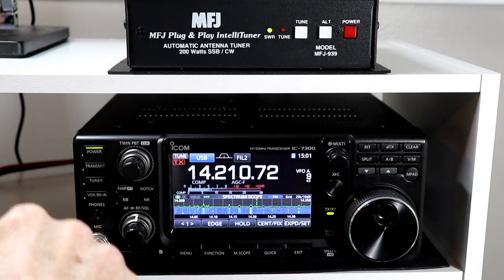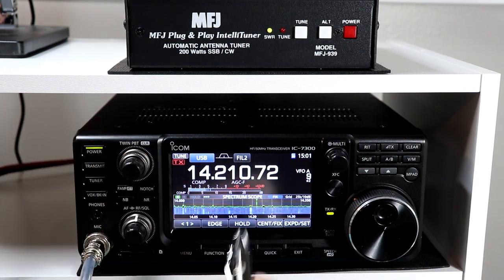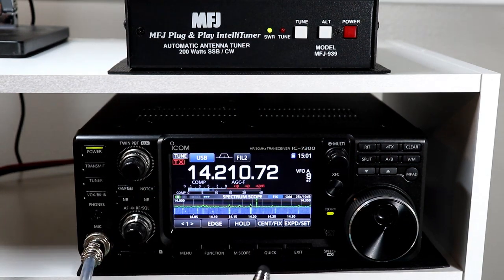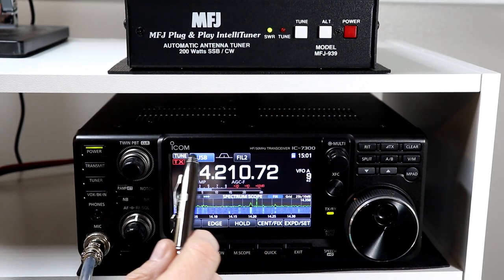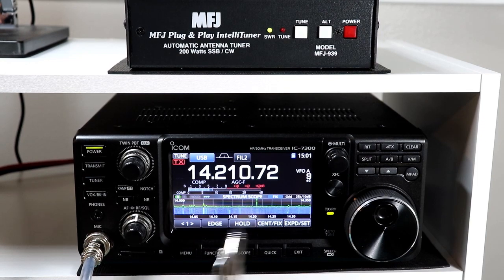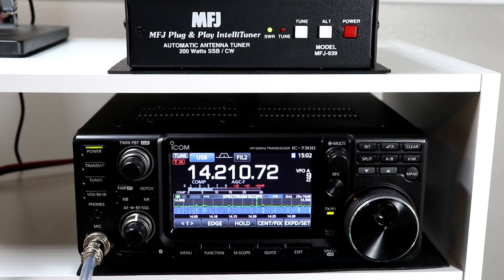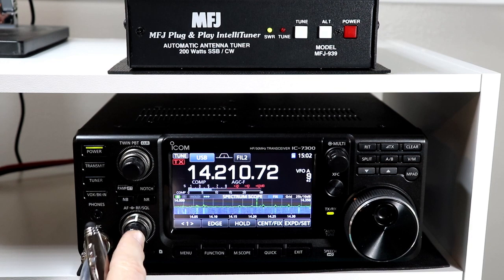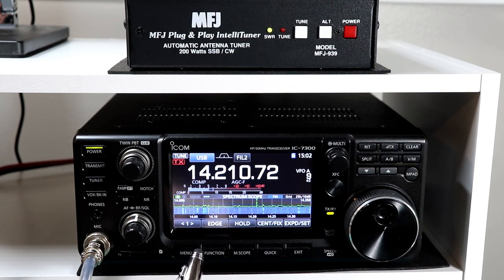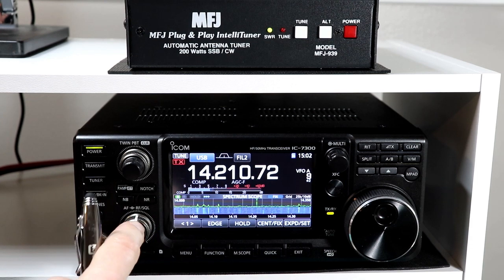On the LDG IT100, that tuner seems to be specifically made to work with ICOM radios, and the tune indicator on the display will match what the SWR light shows on the tuner. So if it's not able to get a match, the tune display will not stay on after the tune cycle. Other than that one minor difference, the MFJ and the LDG function the same with the radio and the operation is pretty seamless. I can't really speak to the ICOM brand tuners — I don't own one — but at least according to the manual, operation should be pretty much the same. So that's it for external tuners: very straightforward and very helpful if the internal tuner will not match.